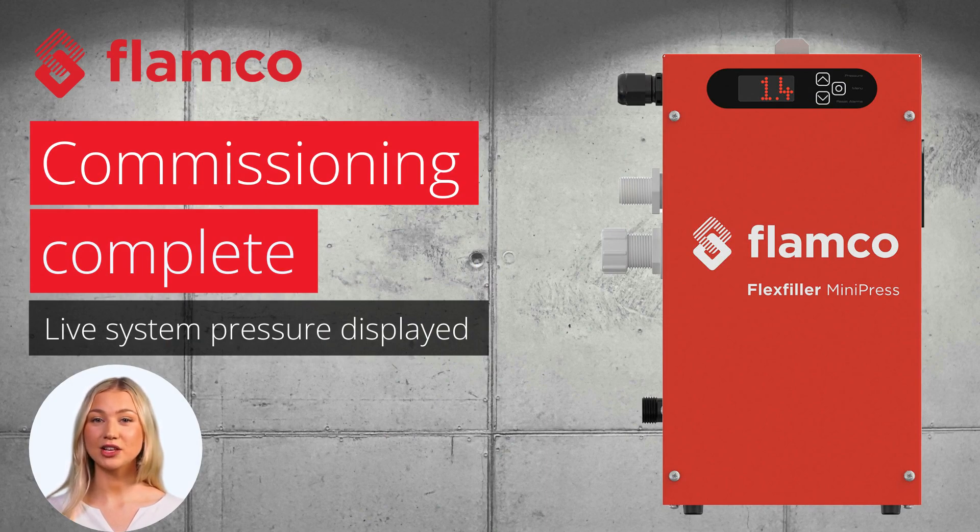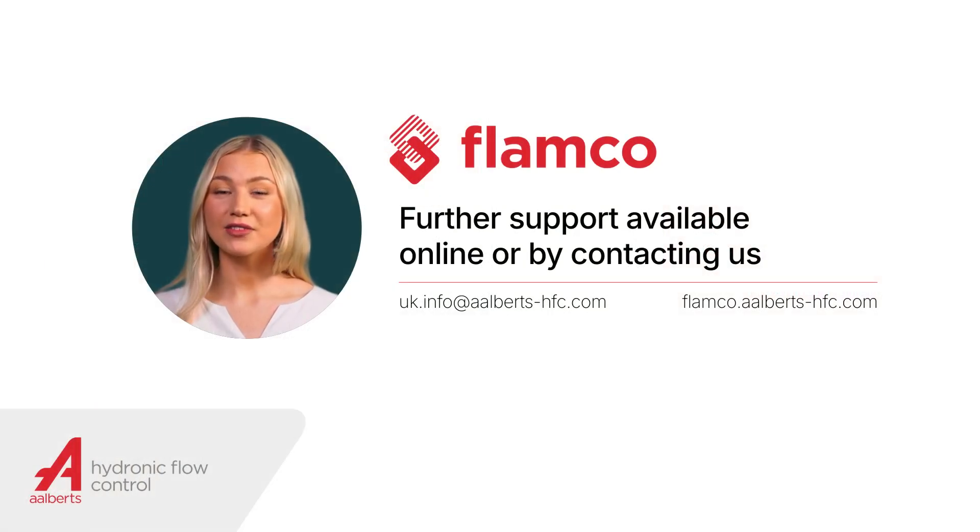Thanks again for choosing the Flamco Flex Filler Mini Press. We're sure this guide has been helpful in setting up your unit. If you need further assistance, please refer to the user manual or contact us.